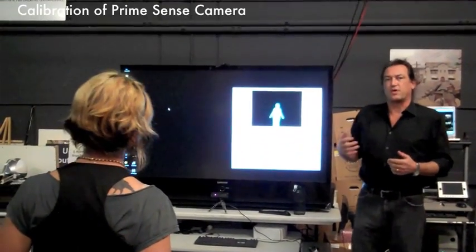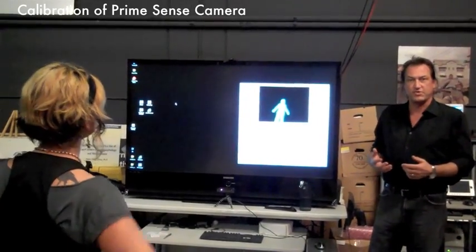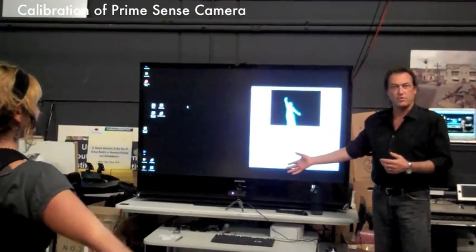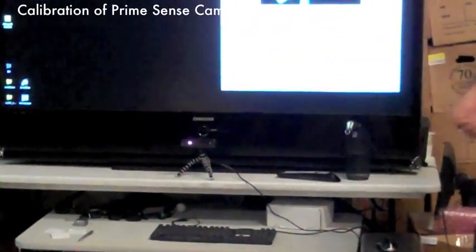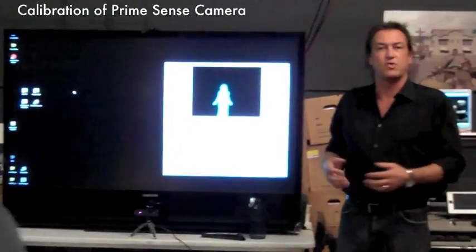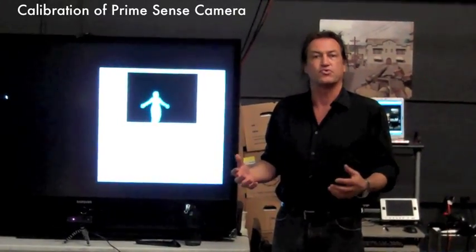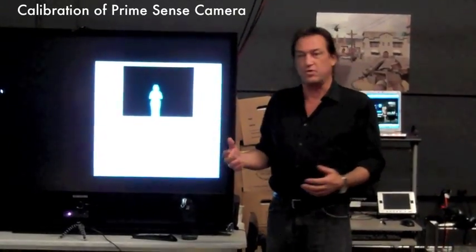This video is going to describe the work that we're doing at the USC Institute for Creative Technologies with the PrimeSense camera, which is actually the camera that's used in the Microsoft Kinect application for the Xbox, and our use of this camera to develop physical therapy and motor rehabilitation applications — essentially using virtual reality to motivate people to do physical therapy.